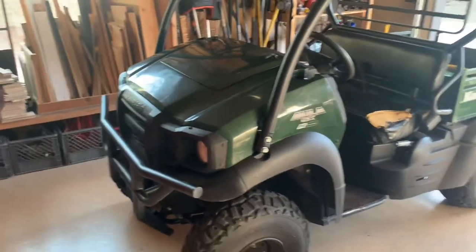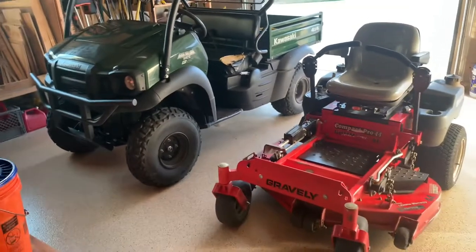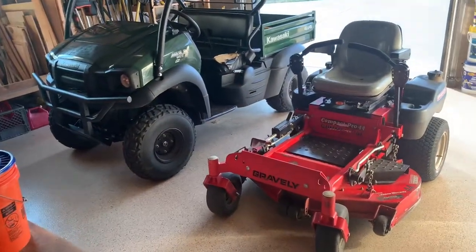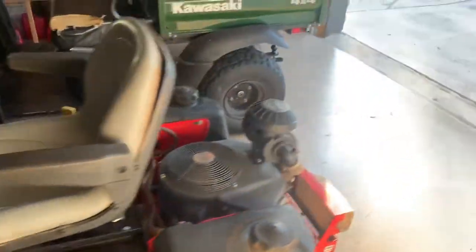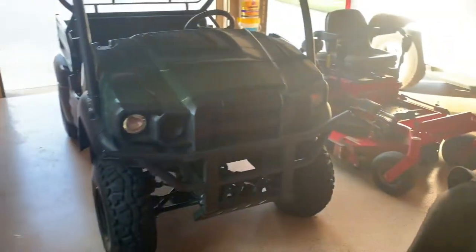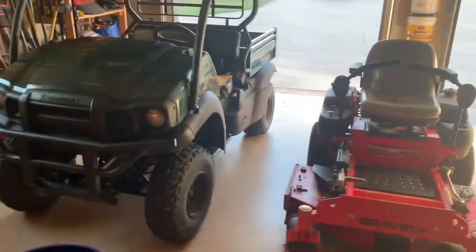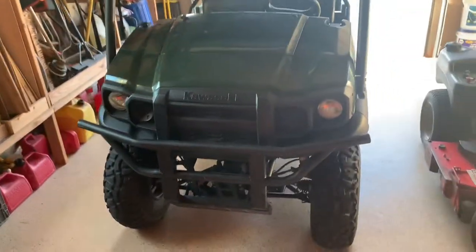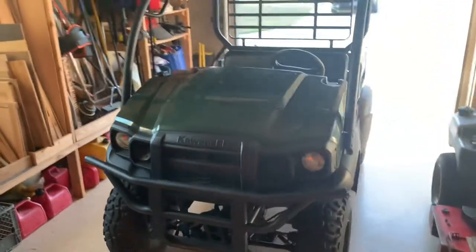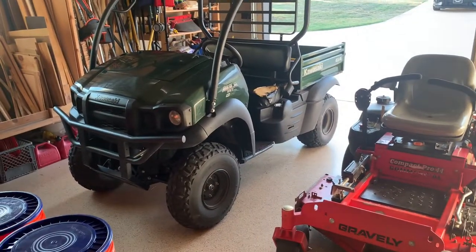Another thing unique about this Mule is the size — they are very small. Here it is next to my zero-turn mower — the zero turn is four feet wide and the Mule is about the same. If you've got a long-bed pickup truck you can put the whole Mule in the back. So if you want something compact with a narrower wheelbase to get into tight places and save garage space, it's definitely handy in that respect.